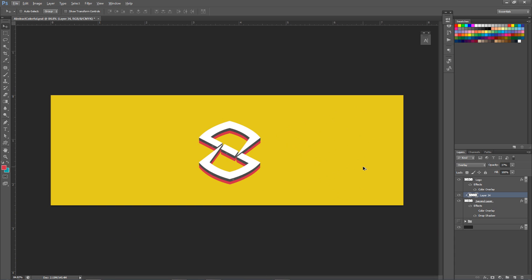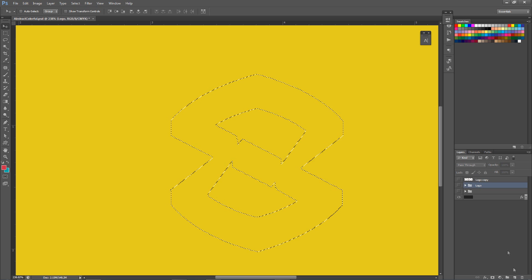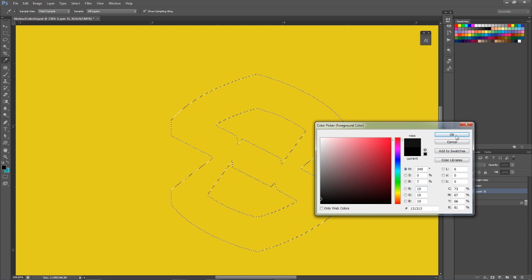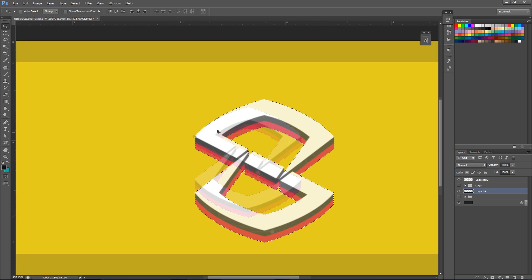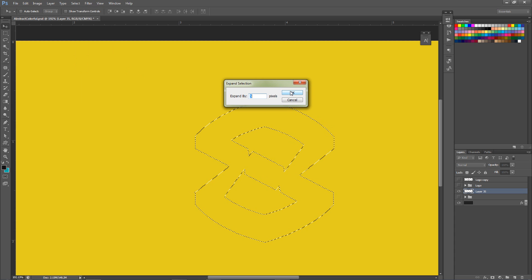Now I'm gonna finish this off by doing the black outline. To do this, we're gonna group everything together - Shift+click, Ctrl+G to group. We'll call this 'logo' for now. Make a duplicate of this folder with Ctrl+J again and we're gonna merge it together with Ctrl+E. The reason we did this is because we want the entire thing to be selectable. I'm gonna hold Control and click my thumbnail to select the outline of our triple little thing here. I'm gonna make a new layer below this group. Before I fill it in, since the selection is the same exact shape as the logo, you want to go Select > Modify > Expand.